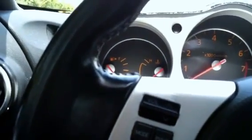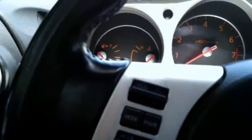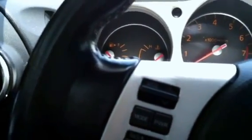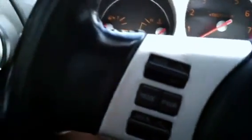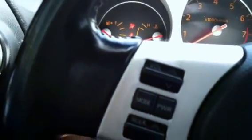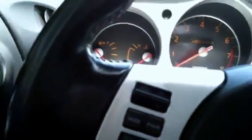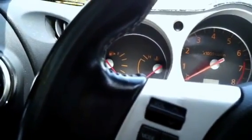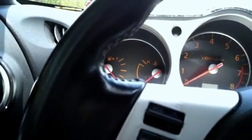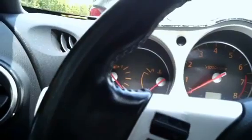Start the engine and warm it up to normal operating temperature. Then turn the ignition off for ten seconds — one one-thousand, two one-thousand, all the way to ten. Confirm that the accelerator pedal is fully released.